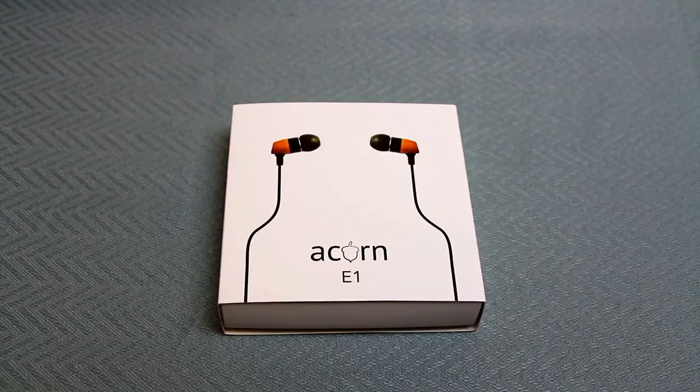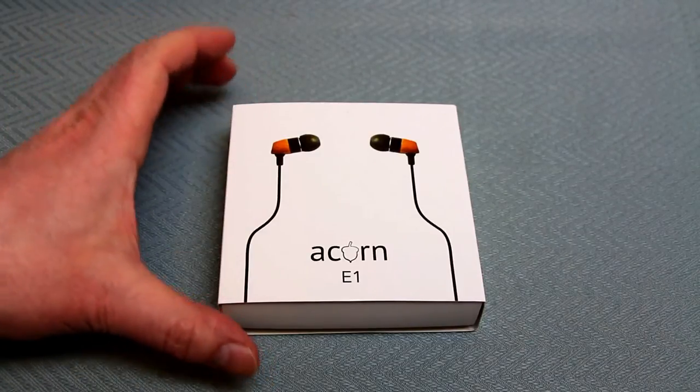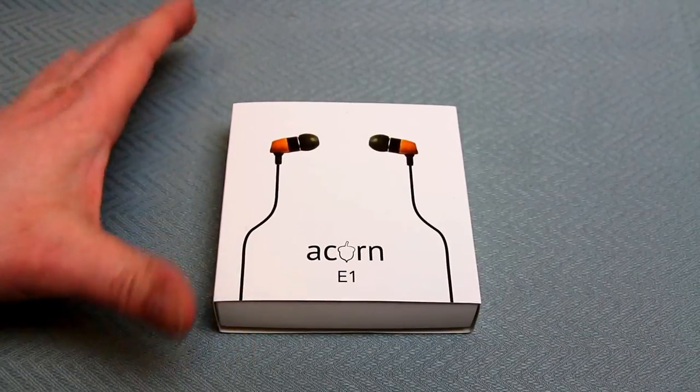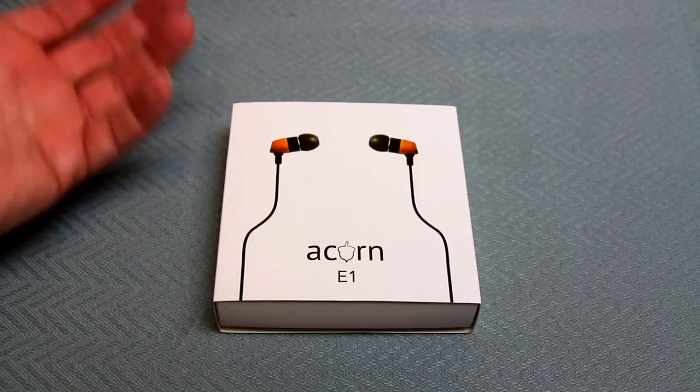Here we have the new Acorn E1 wooden earphones. These came to me direct from Acorn and as you can see arrived in perfect condition. What I'm going to do in this video is a quick unboxing and then I'm going to actually use them for about a week and then come back with a second part to this video where I give you my feedback as a user.